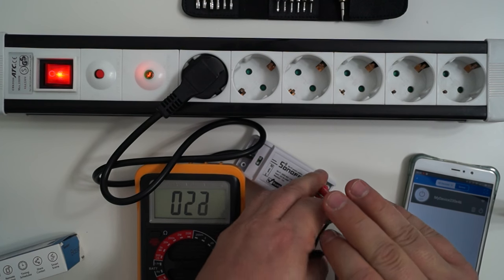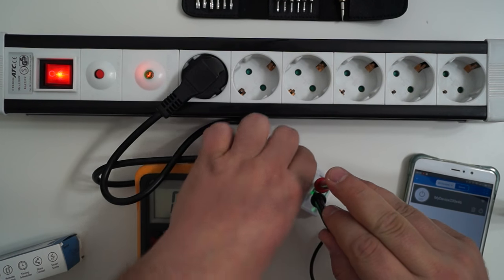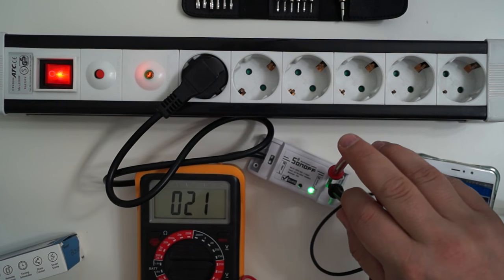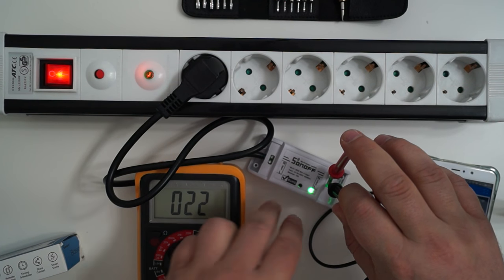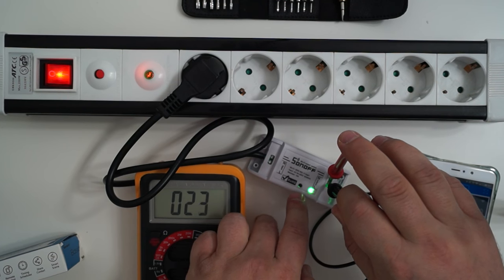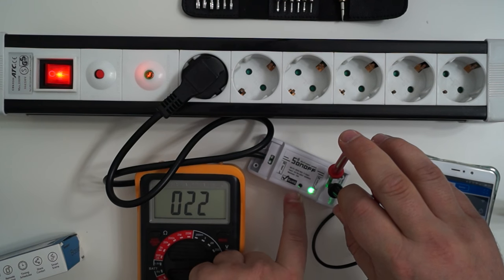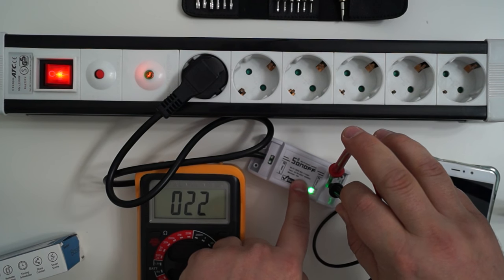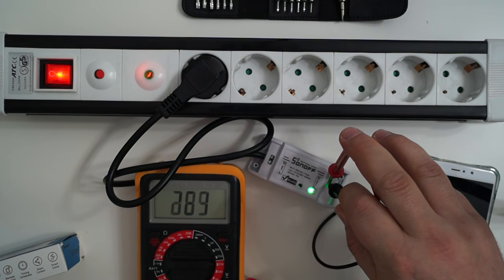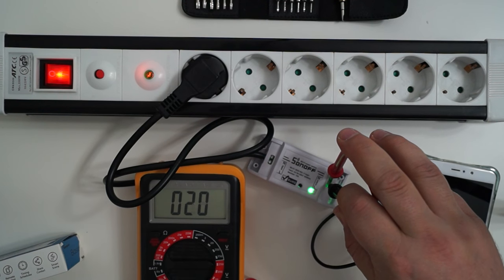I think you can even hear on the recording the moment when the switch turns on and off. You can turn this device — the switch — on and off not only with the mobile app, but also by holding this button here for a few seconds. Now it's on... and off.